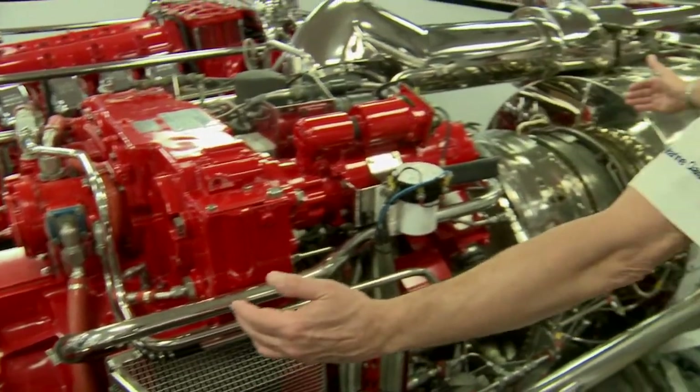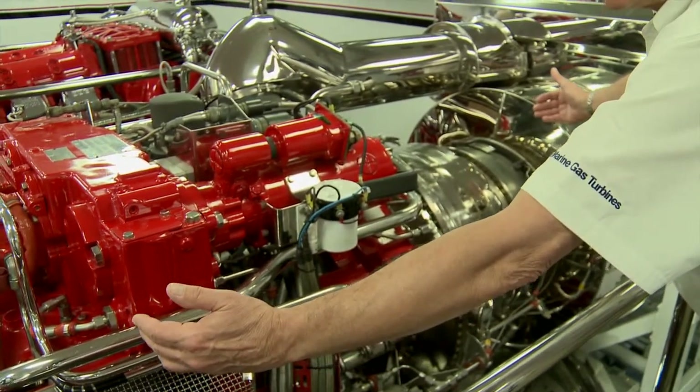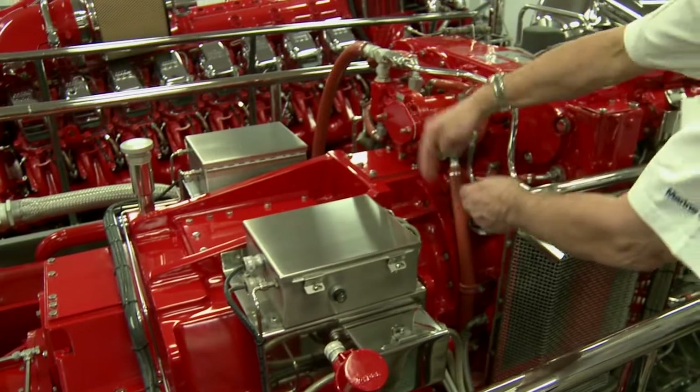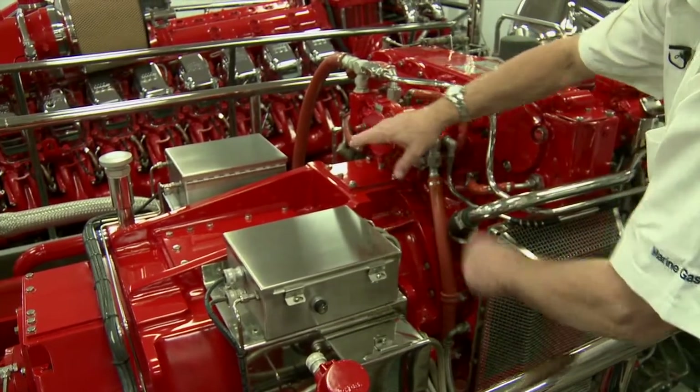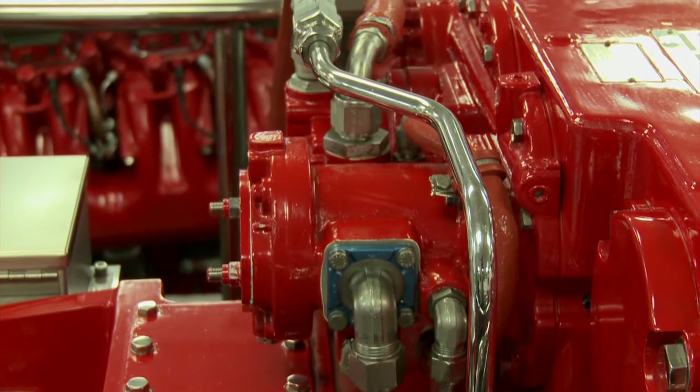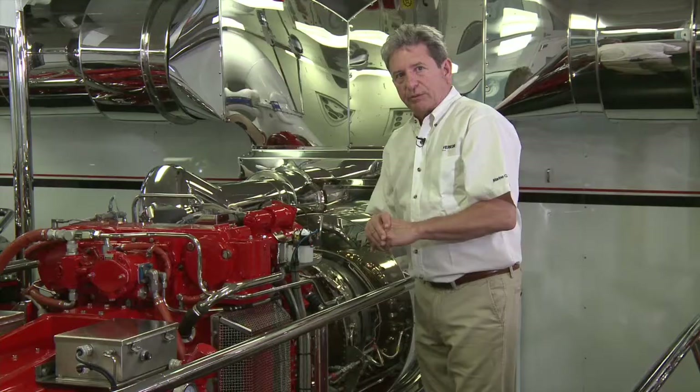The TF-50B is what you see right here — this is the gas turbine. We're mounted to a main reduction gear, mounted directly at this flange right here. No other support is required to support the gas turbine; the main reduction gear does that job completely.